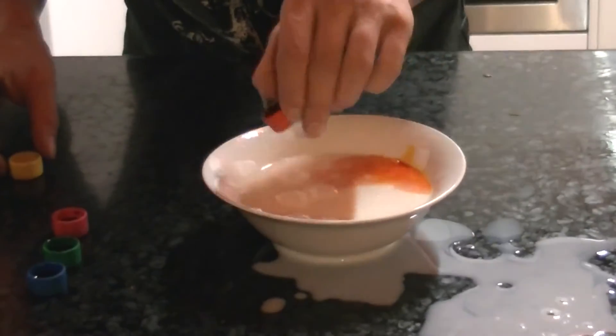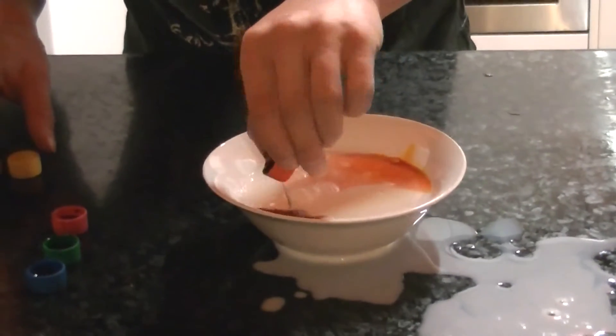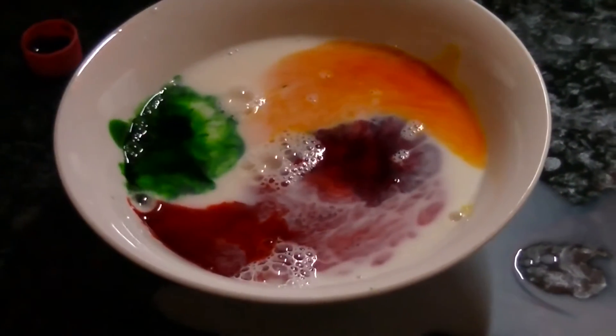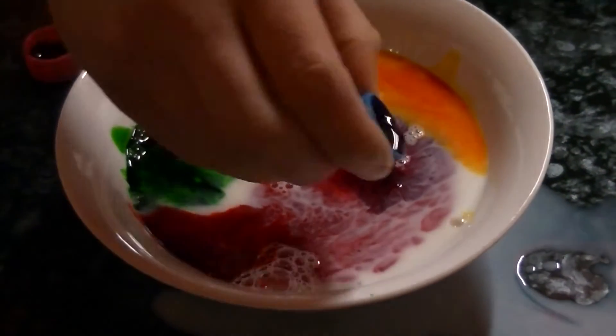Or all around, however you want to do it. Just put some pink in the middle, some green there on this side, and some blue over this side.